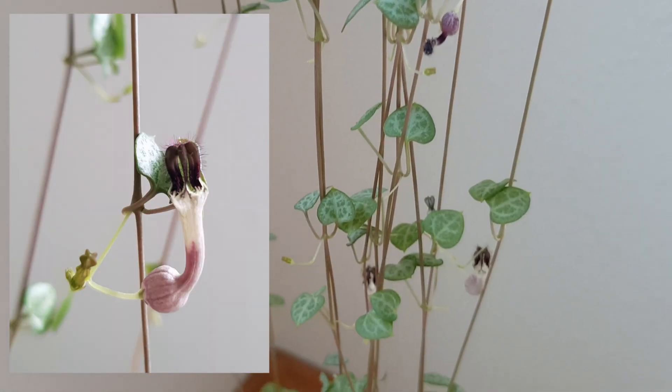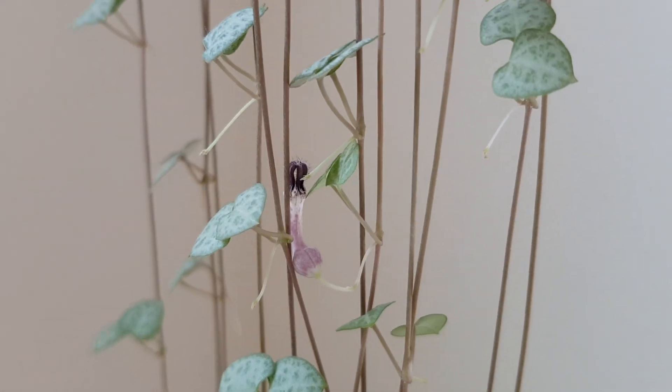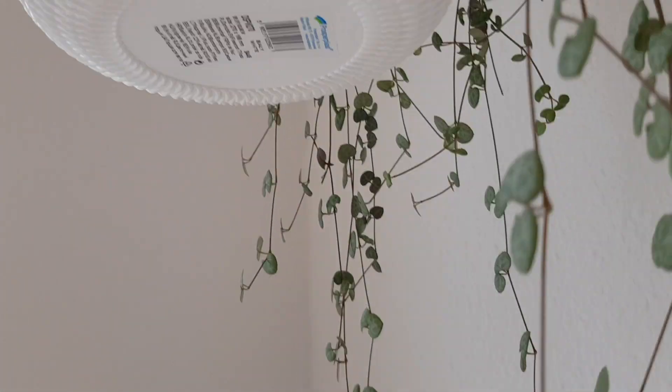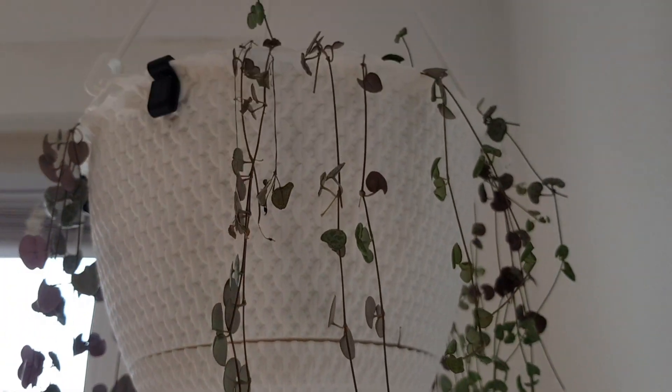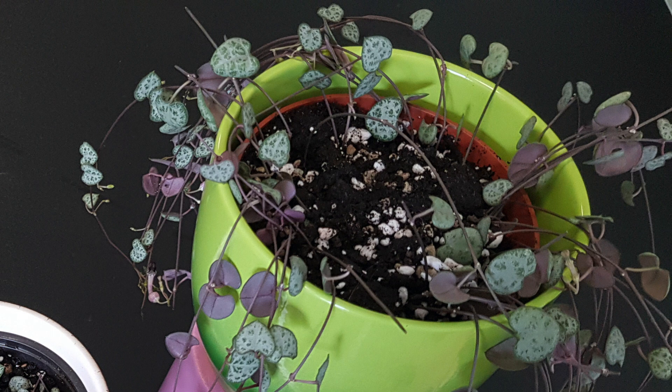You can see the blooms here — there are many — and here also another one. Very interesting flowers it has. And this one is the one that we planted together in that video, just with the stems; they didn't have roots.